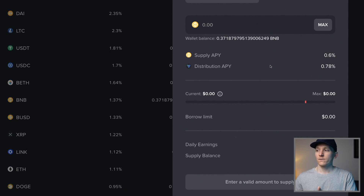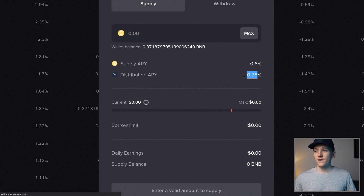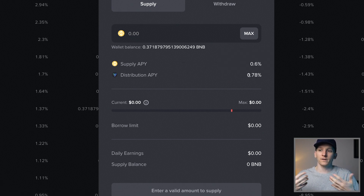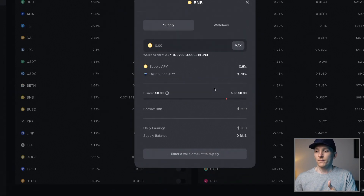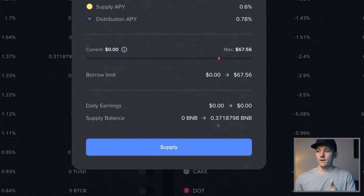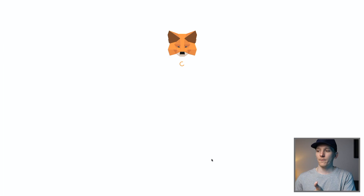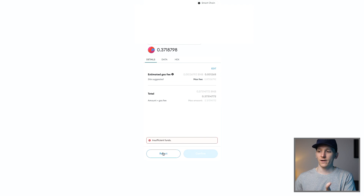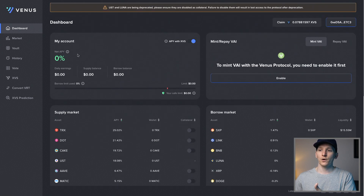Venus, because it's a new protocol, is bootstrapping adoption and paying you extra in their own token - you're getting 0.78% in the XVS or Venus token. That goes into a separate account you have to claim. Overall, adding those two up, you're getting about 1.37% - some in BNB and some in the XVS token. You may or may not want exposure to XVS. At some point in the future they will stop paying this APY when the token supply has been used up. Once you've entered how much you want to supply, click supply and go through the transaction in MetaMask.